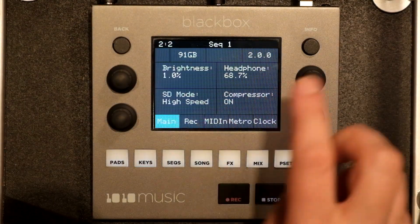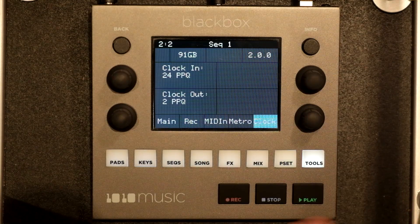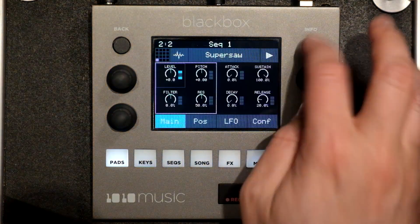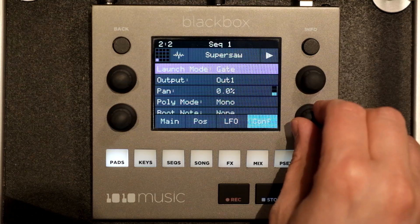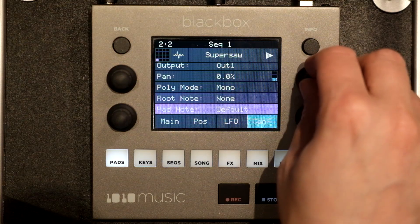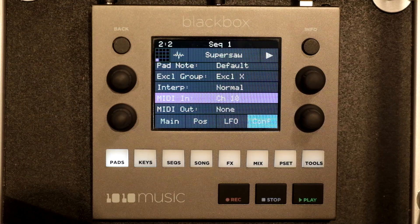Let's go to our tools. Let's check out the MIDI in — no pads, no keys. Metronome, we definitely want that off. Clock doesn't matter because we do not want any clock source. Going into this super saw here, configuration. Let's turn that into gate. Poly mode mono for now. MIDI in — let's say we want channel 10 to be our MIDI in. Right now I have my DigiTact plugged in just as a little keyboard.